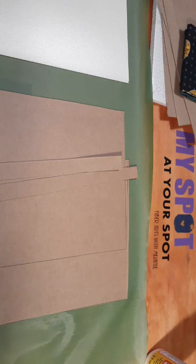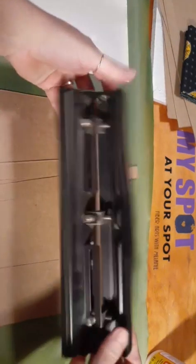One thing I do need to get is my hole punch. Because we are using regular paper and we are not sewing our binding — we are not sewing our book pages in — they are going to be held in with a wooden dowel. Three hole punch.